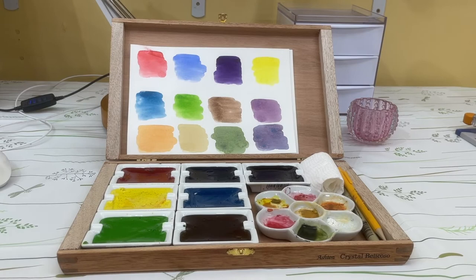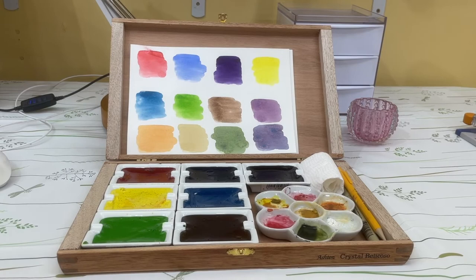You can put it in a drawer and it won't disturb the tops of the pans. It's a nice little place to store everything.